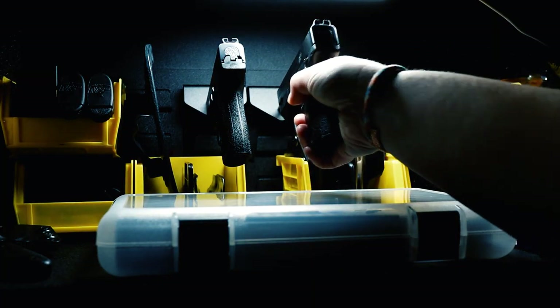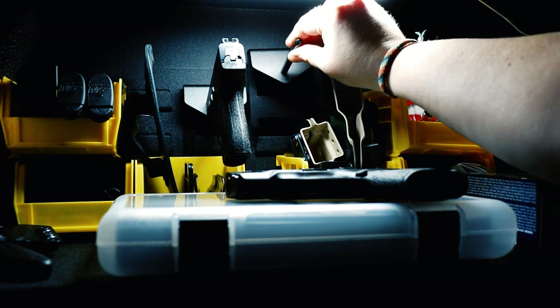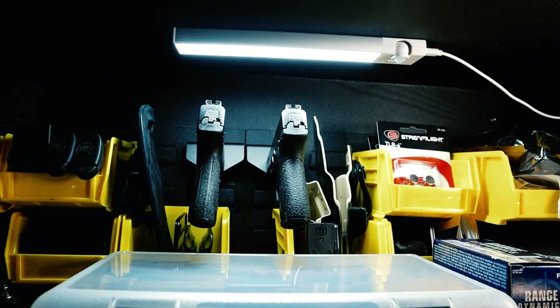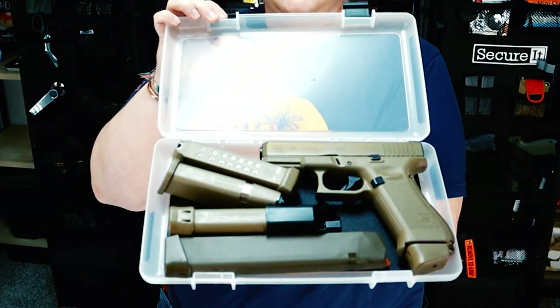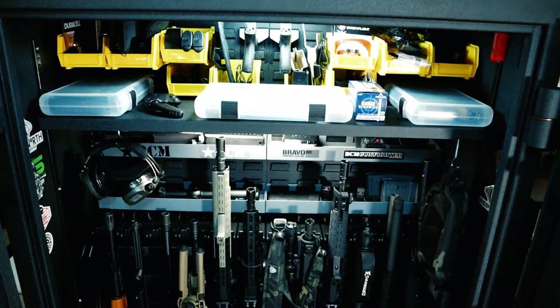I have two Smith & Wesson Shields, and you just get these little pegs. It's nice because you can put it in the barrel and it's coated with rubber silicone. I also have the magazines, holsters, and stuff from MTM Case Guard Cases. When you're ready to use it, you've got it right there nice and organized.